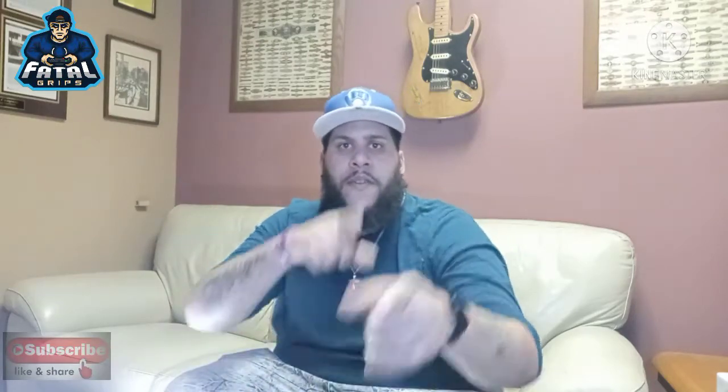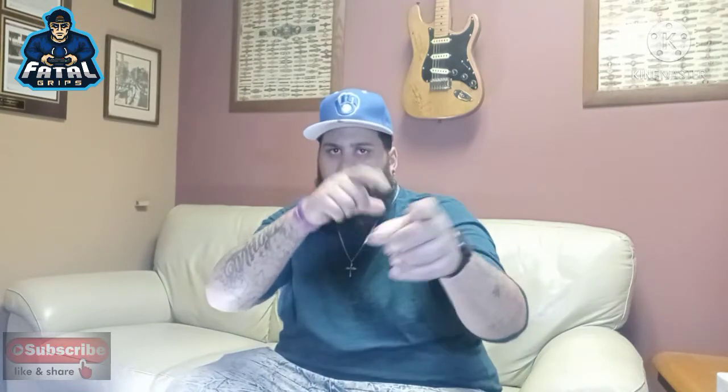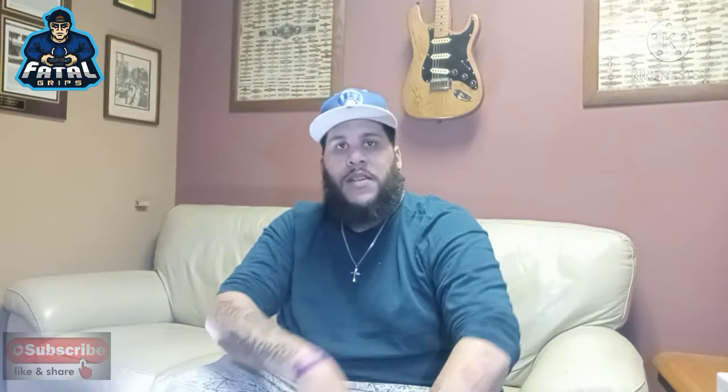What is going on Cigarcery fam? It's your boy BitColeon, back at it again with another video. On this episode, find out which Magnudo Inspirato color I'm going to be reviewing today. Stay tuned on Cigarcery TV.